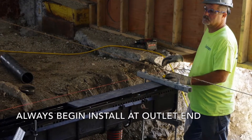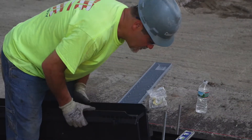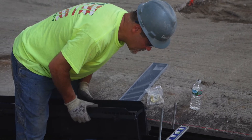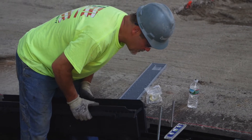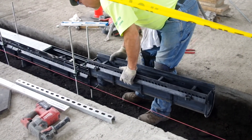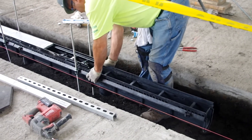Always begin your installation at the outlet end. Align male and female ends of the channels and slide the channels together. Tongue and groove connectors retain more sealant for a secure and uniform joint. Each section has a 4-inch molded no-hub bottom outlet connection, and each channel is identified with flow arrow and sequence numbers.